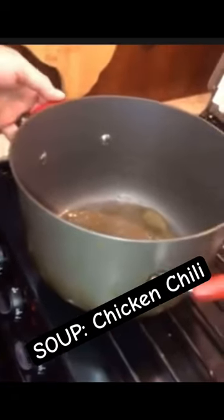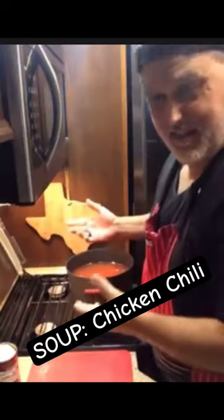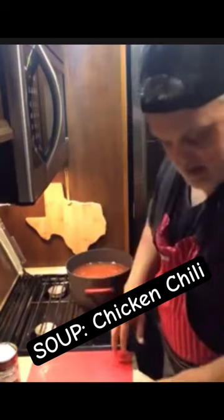We use chicken broth. Once it reduces down, it gets thicker and thicker — that's what it looks like.